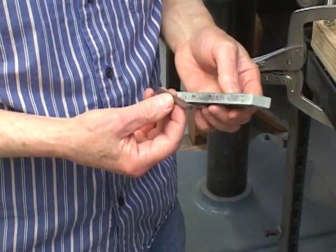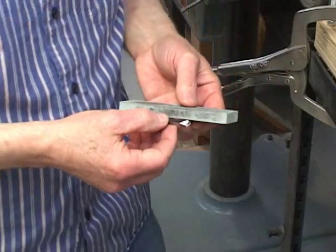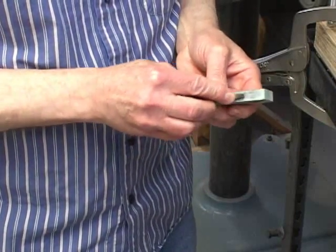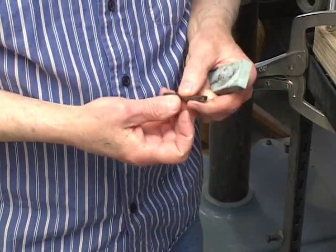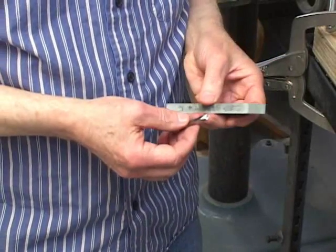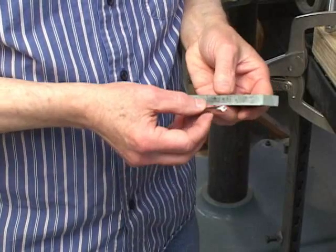Grinding the 45 degree positive lead angle tool is very similar. First we hone the rake surface to remove any buildup. Next we set the stick out, which we'll do at the lathe.